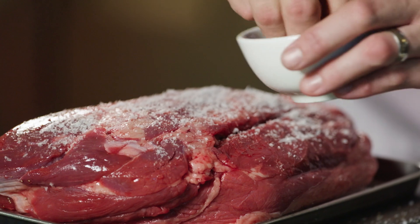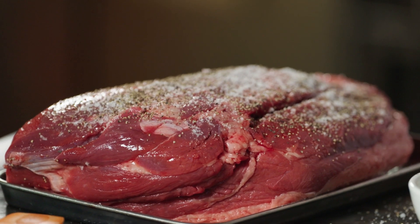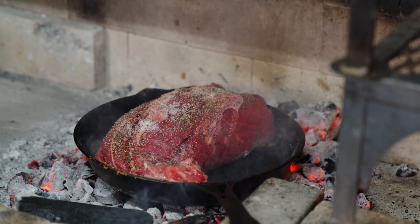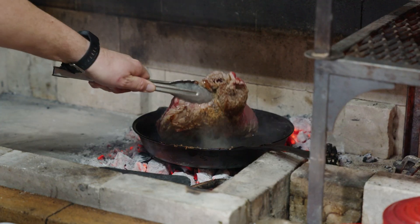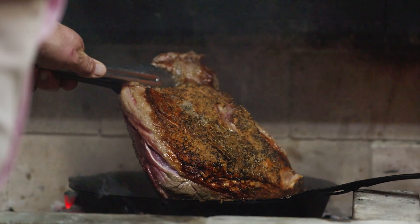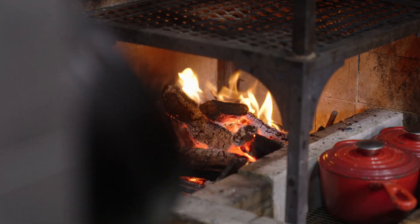The secret to a good pot roast is making sure that you get a really good colour on the outside before it goes into the slow cooker or the Dutch oven. Now we need to seal it off. What I love about rangeland beef is the depth of flavour that comes from the cattle grazing on rangeland legumes, grasses, in rich ancient soil.